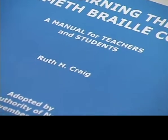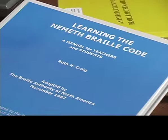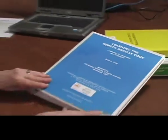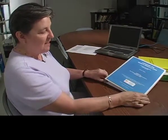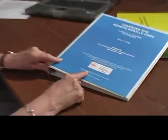This was developed by Ruth Craig, who, I'm sorry to say, is no longer with us, but she wrote a fantastic book. To plug the Braille Authority of North America — this was adopted by them, and is available from the American Printing House for the Blind.